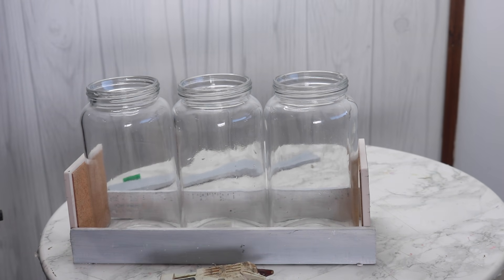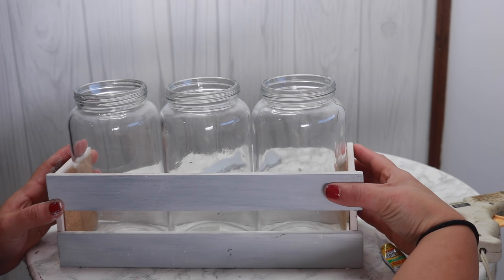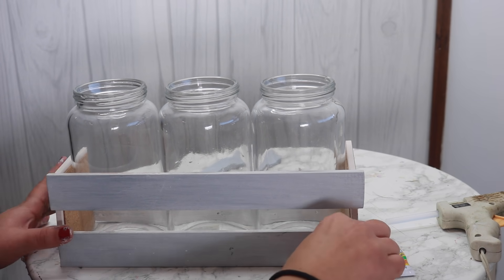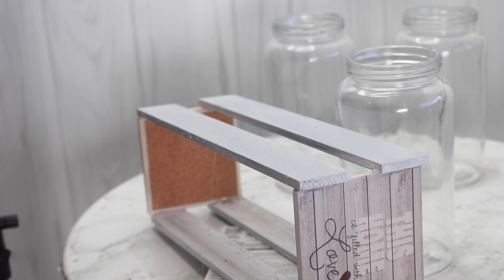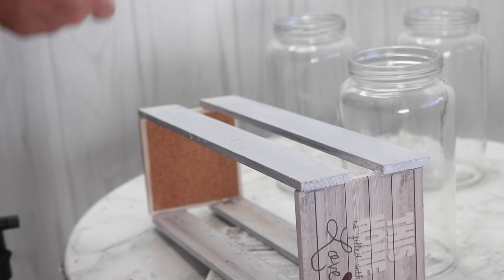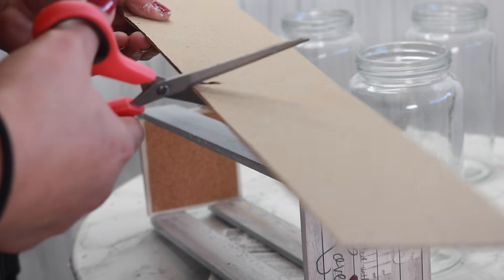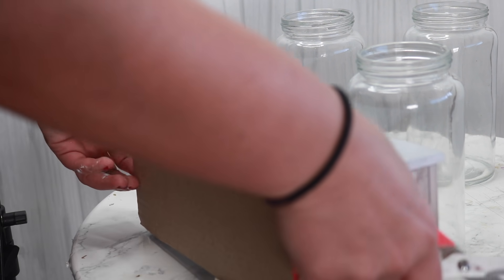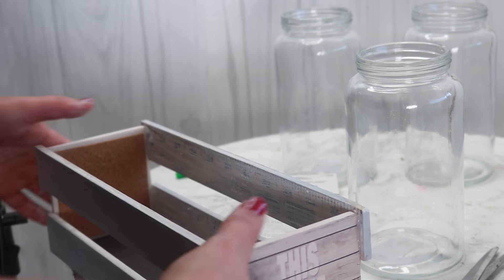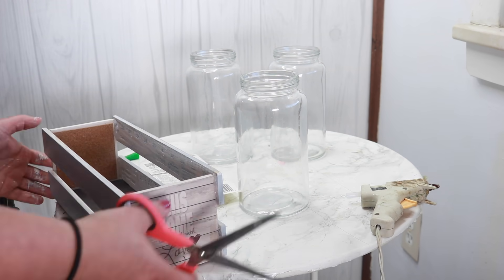I forgot to mention that I measured the wood by the jars I was using — I put all three jars together, measured the length, and I got these jars from One Dollar Zone. They're pretty big mason jars, so they fit nicely in there. Just depending on the size of jar you want, measure the wood accordingly. I completed both sides and now we're going to give it a bottom. You could do a wood bottom if you wanted to — I just used cardboard because it's what I had. You could use foam board from the Dollar Tree. Just cut it to size and use the same mixture of hot glue and super glue so that it stays and holds.